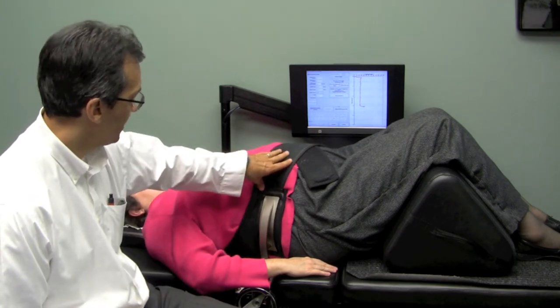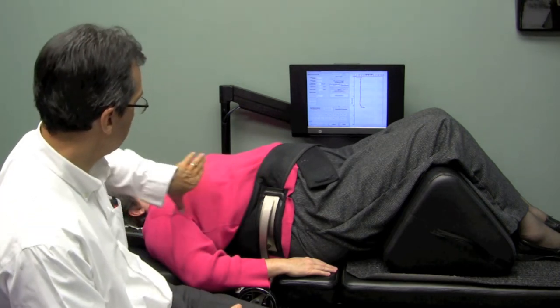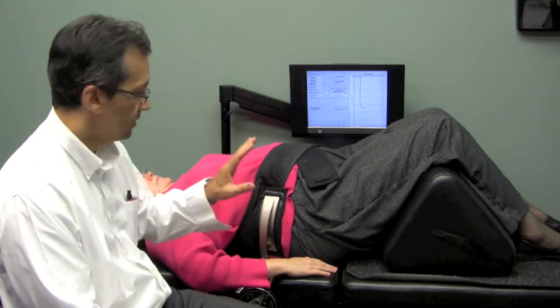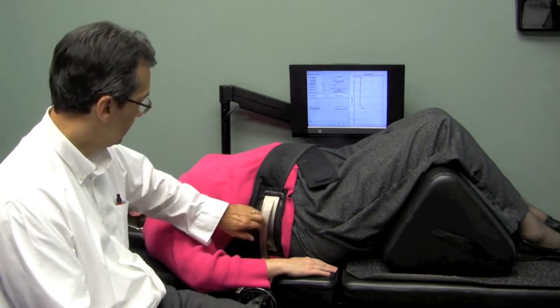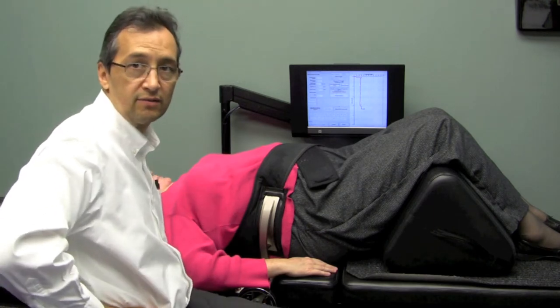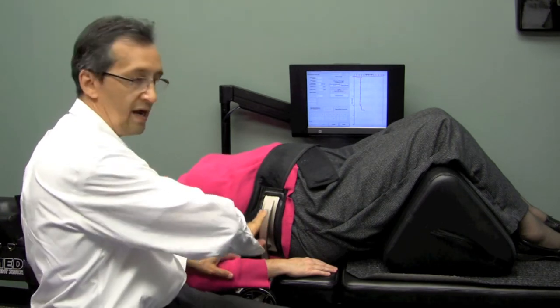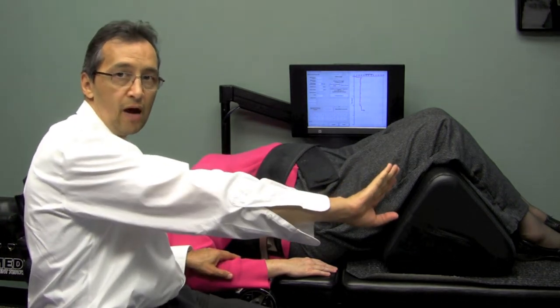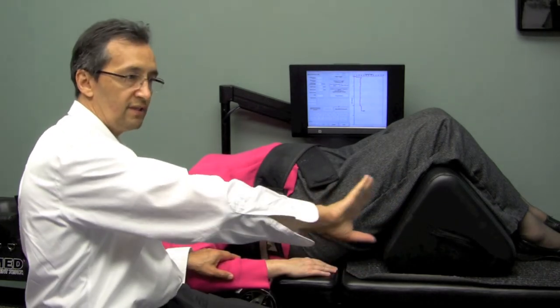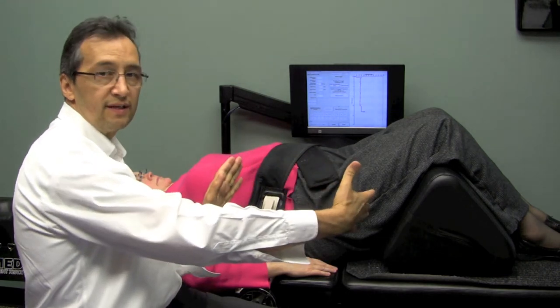We put this strap here around the lower ribs. That secures the upper torso on the upper half of the table, which is stationary. The lower half of the table is connected to these horns. We tighten the horns down on the pelvic crest — the iliac crest or your hip bones — so that when the lower half of the table starts to migrate south, it pulls the pelvis that way, separating the five lumbar vertebrae at the bottom between the pelvis and the ribs.